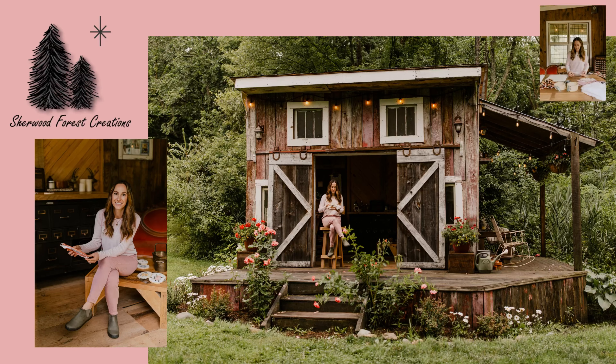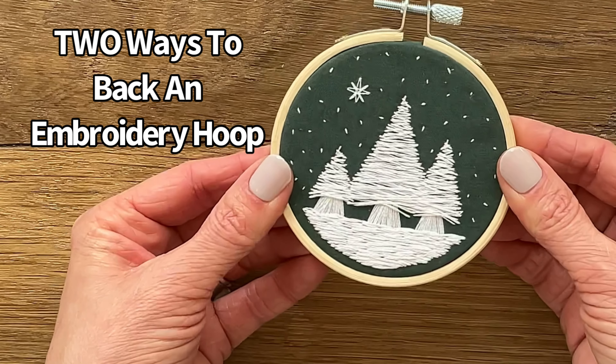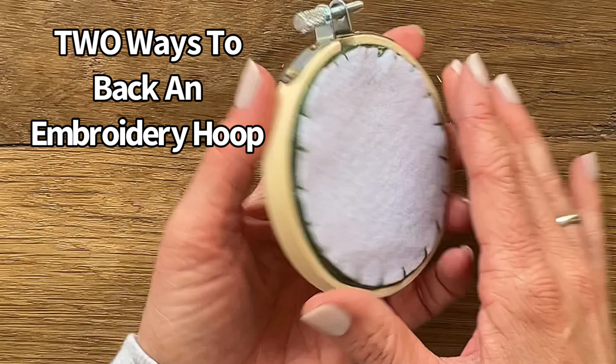Hey guys, it's Hannah over at Sherwood Forest Creations and today I'm going to show you two different ways you can back an embroidery hoop.